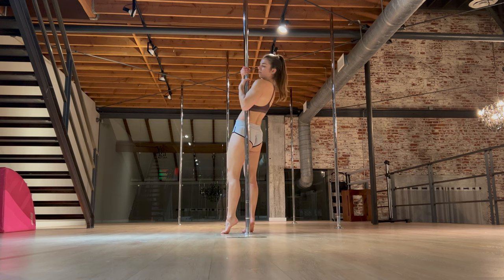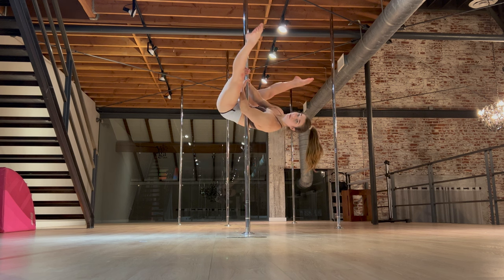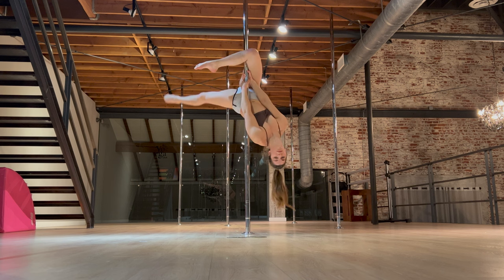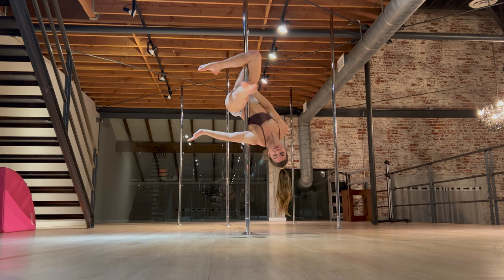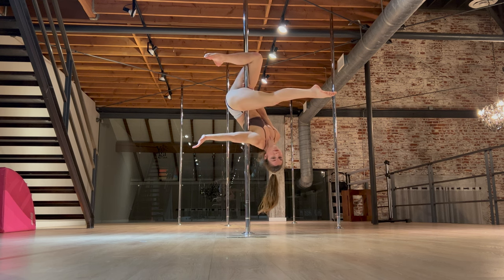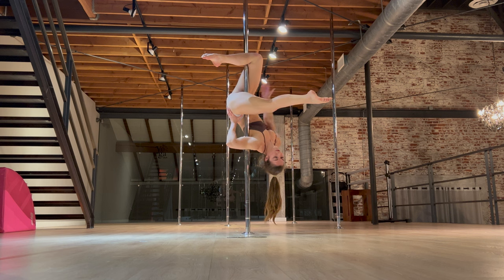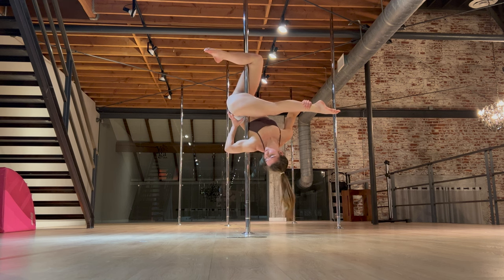Now doing this from standing, we're going to invert into our outside leg hang. We want to get a nice secure outside hook there. Once you feel good in that, you're going to release your arms. Inside arm is going to squeeze around the pole, that back leg is going to come forward. Then you're going to take that inside hand and support the hip just like we did on the ground. Outside hand is going to grab that leg and pull in towards the pole.